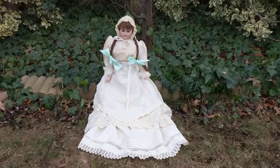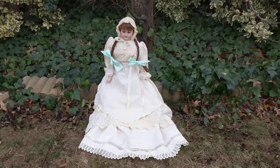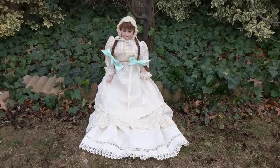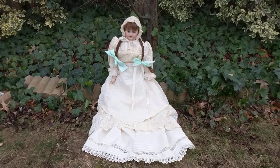So this is an antique 1890-1900 Simon & Halbig German bisque head shoulder-head doll, and she's on a kid leather body with a bisque head.